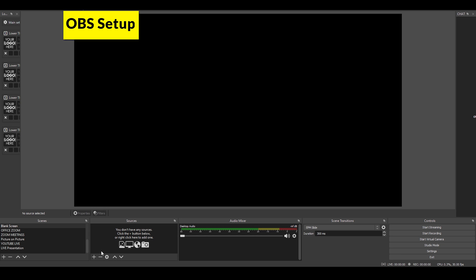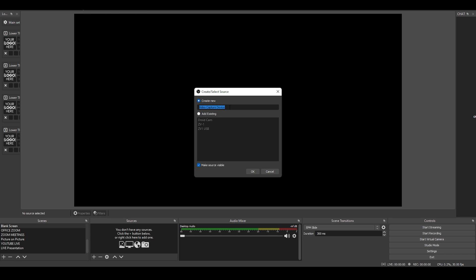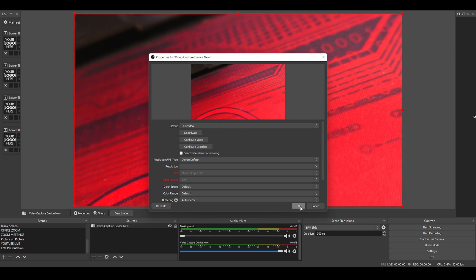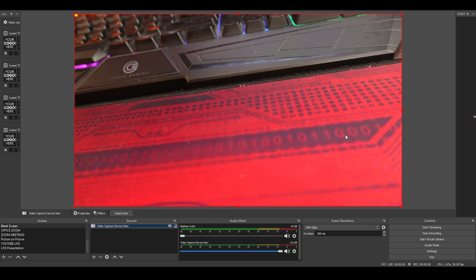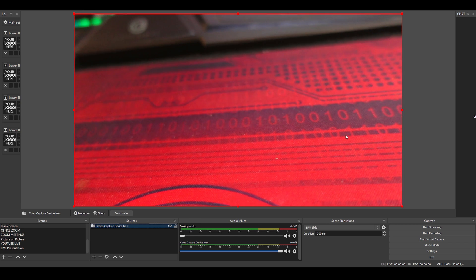In OBS, go to Sources, pick any scene, click the plus sign, and add a Video Capture Device. Create a new video capture device — I'll name it 'video capture device new' and click OK. It asks you to select a device. Once your USB-based video capture device is plugged in, you'll see an option called 'USB Video'. Selecting that shows a clean HDMI output directly from the camera with no grid marks.